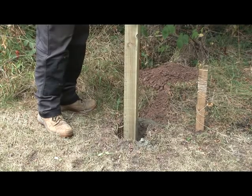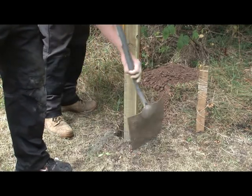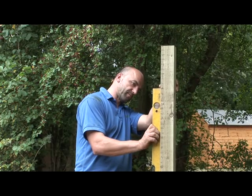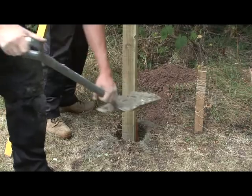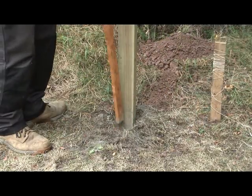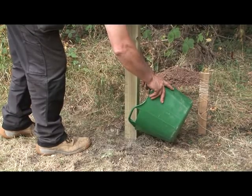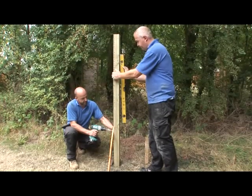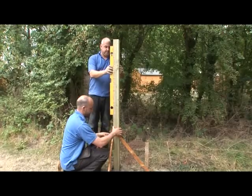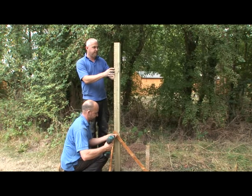Put the post into the hole. Gradually fill the hole with the dry post fix cement, packing it down while continually checking the level of the post with your spirit level. Fill the hole to about an inch from the top, so that when the job is finished you can cover the top of the cement with soil. Pour water over the cement. Screw a couple of battens to the posts to make sure that they remain securely upright, all the time checking the levels. These battens can be removed when the cement has set.